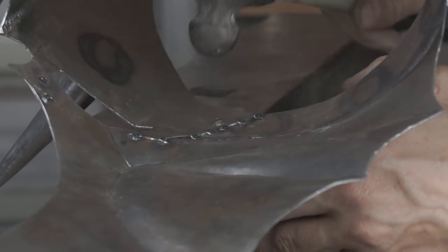After installing the rivet, I moved on to the battle damage. For this I used a Dremel with a cutoff wheel.